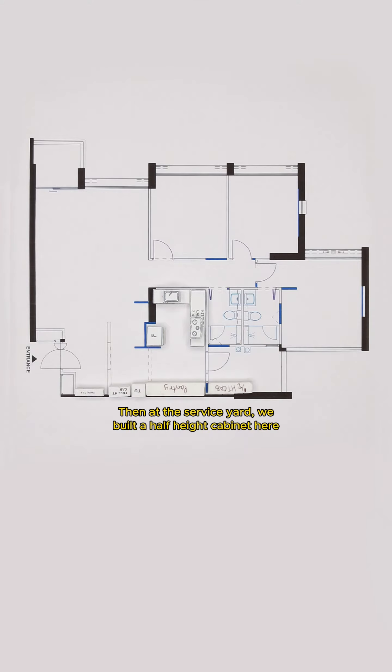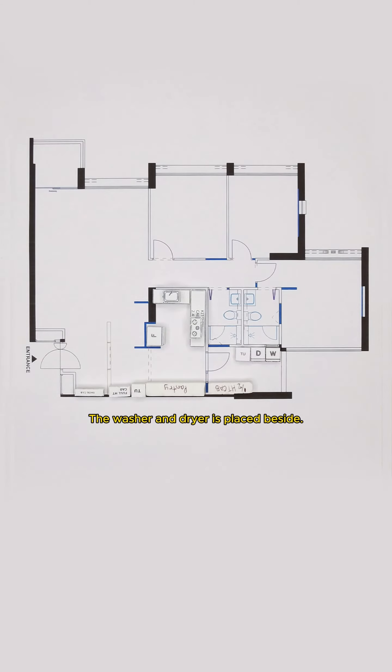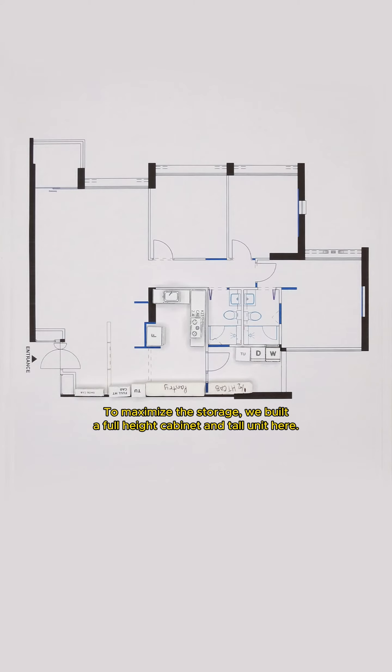At the service yard, we built a half-height cabinet here to have more storage for you to store your cleaning supplies or other stuff. Then we installed a tall unit here to cover up the sewage pipes. The washer and dryer is placed beside. To maximize the storage, we built a full-height cabinet and tall unit here.